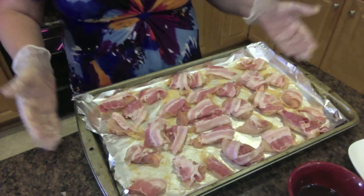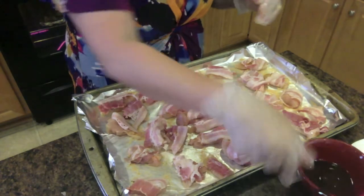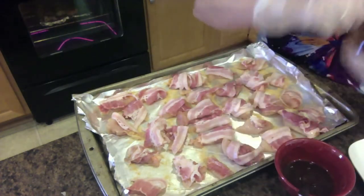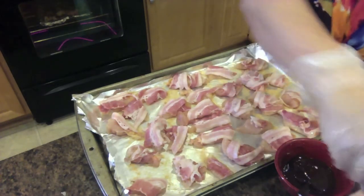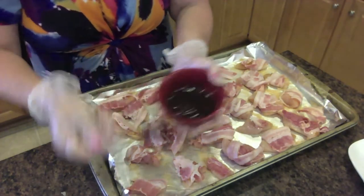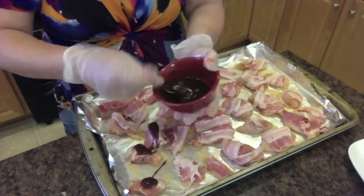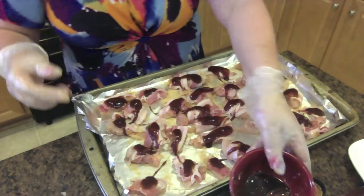Most of the chicken is bacon-wrapped. Some bacon fell apart so I just laid it on top. Mix some barbecue sauce — Bill's favorite Carolina Sweet — and do the same thing: just put a little bit of barbecue sauce on each piece. It doesn't have to be pretty. Then put it in the oven.